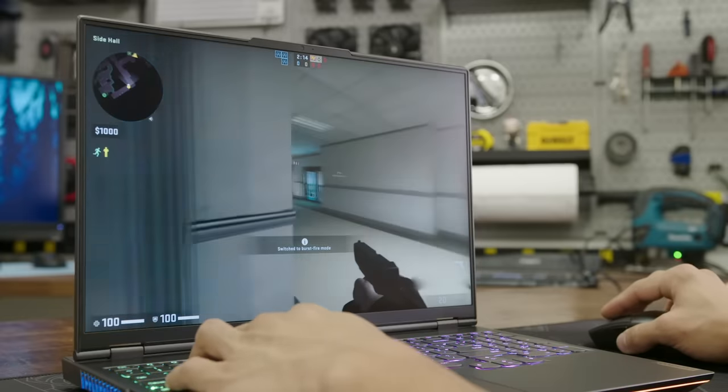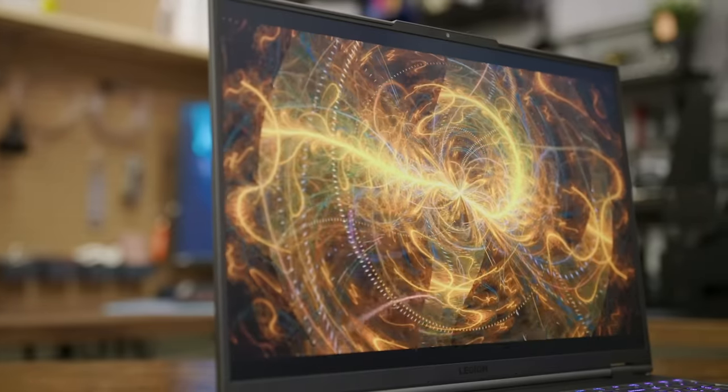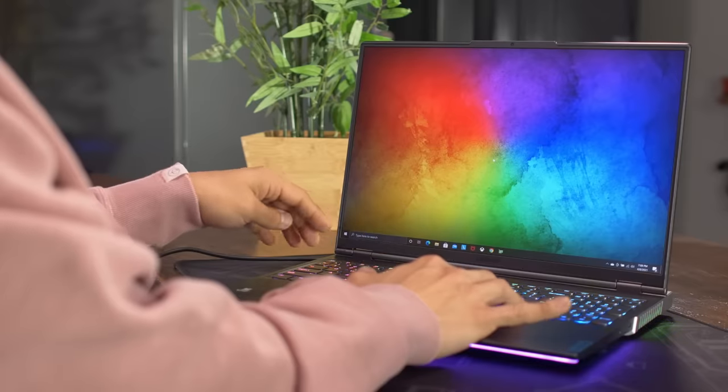It's an IPS display with a three millisecond response time and a 165 Hz refresh rate. It supports G-Sync and FreeSync, has a 100% sRGB color gamut, Dolby Vision, VESA DisplayHDR 400, and 500-nit brightness. This thing gets super bright. I've been using a 350-nit laptop for the last couple of years and I've really started to notice how dim it is — I can't take it outside whatsoever.